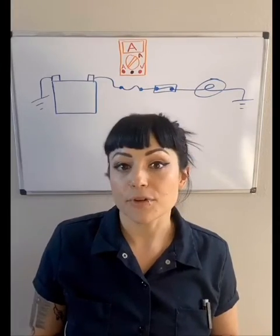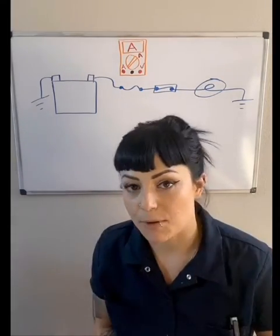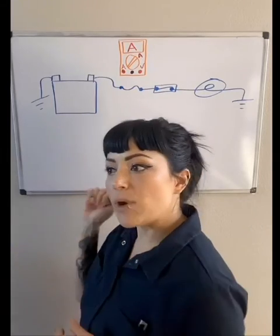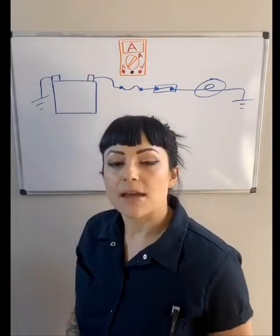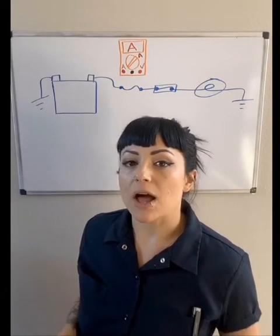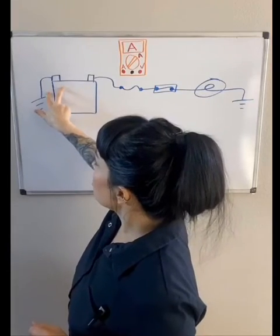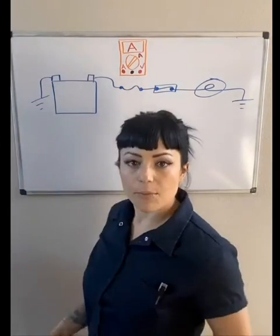A parasitic load test is also called an ignition-off draw or IOD test. These tests catch amperage flow when it's not supposed to be happening. The maximum allowed is 0.05 amps with everything off. To perform this test, we hook the meter in series on the battery by disconnecting the battery cable.